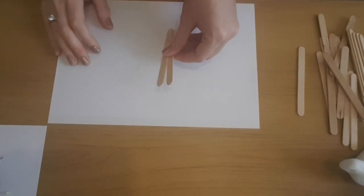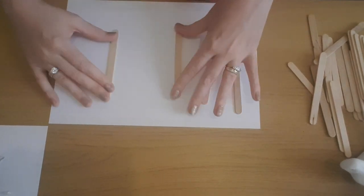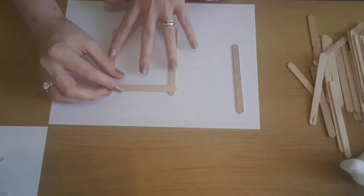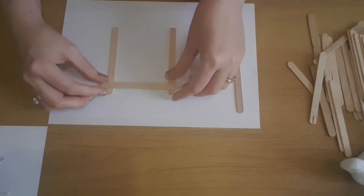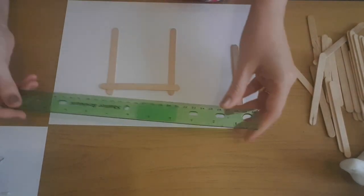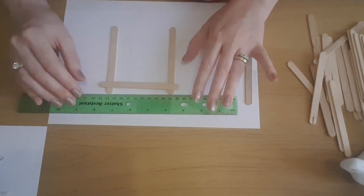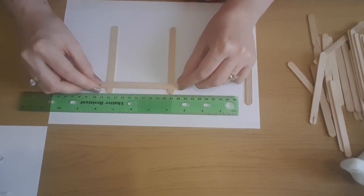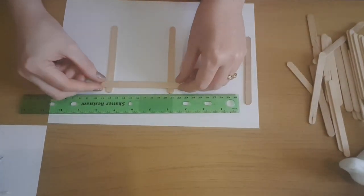To start making the birdhouse I used some lollipop sticks. You'll need a ruler, a glue gun, a pair of scissors at some point, and definitely some tweezers. I just laid them flat and made sure they overhung slightly — about half a centimeter — then grabbed a ruler and placed it on the table to make sure they were straight. Then all we're going to do is use a little bit of hot glue and stick that into place.